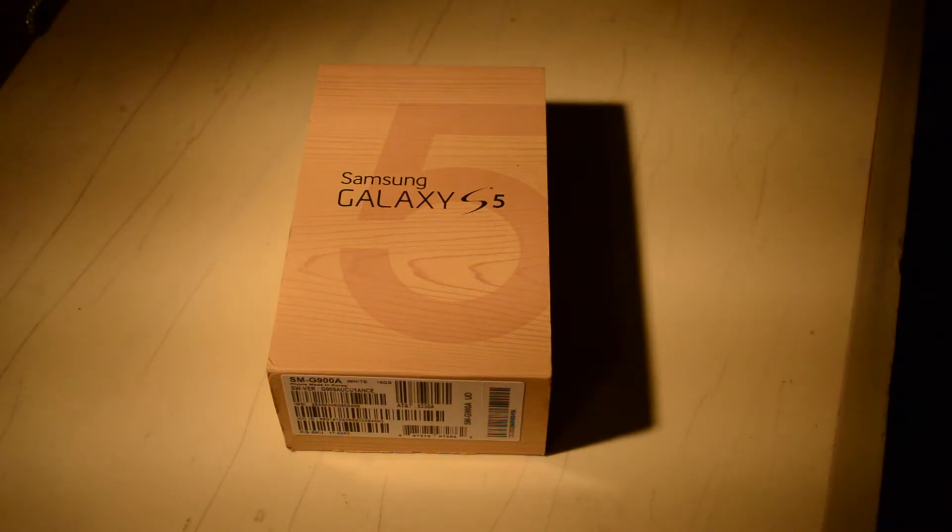This is the new flagship device from Samsung and it will be going head to head with the HTC One, replacing the Galaxy S4 for the most part. The Samsung Galaxy S5 on AT&T retails for $199 with a two-year contract. Of course, that can be paired with AT&T Next in the 8th, 12th, or 18th month variety, and you can also buy it off contract.